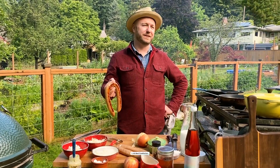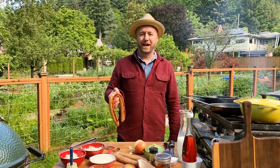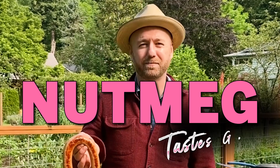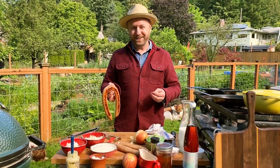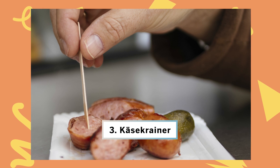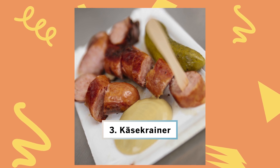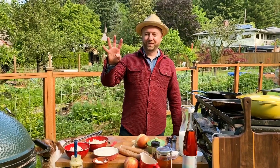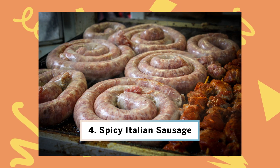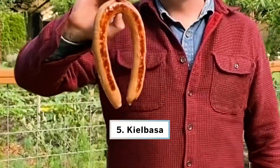Top five types of sausages: number one, an all-beef frankfurter — hard to beat in the entire world. Second, because I'm a purist, is a bratwurst — and a little insider fact, bratwurst has a little nutmeg in it. Third, Käsekreiner — the greatest sausage ever. It's the traditional Austrian sausage with white pepper, smoked over applewood, and studded with Emmentaler cheese so when you cut into it the cheese runs out. Fourth, spicy Italian sausages — you need them for pasta sauces and grilling. Fifth, kielbasa.